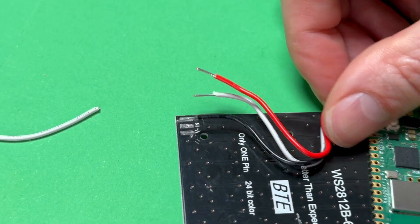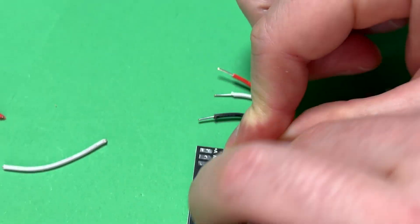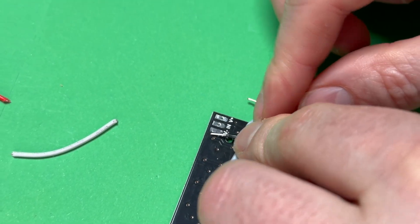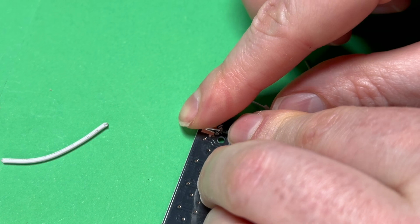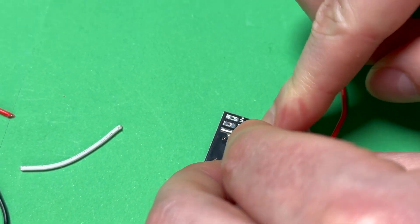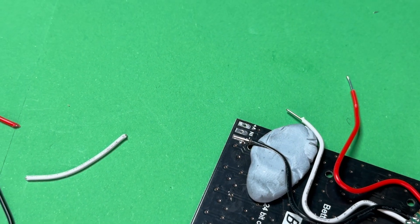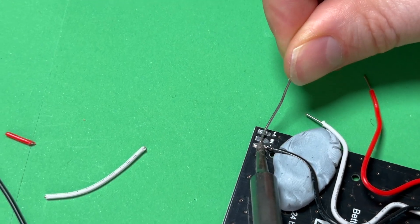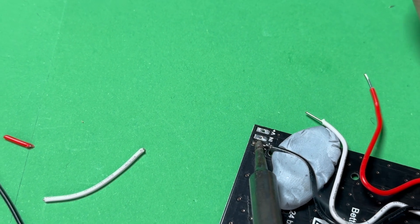So we're going to solder them — I'll start with the black ground. Remember, it's important that you're using the right solder pads because there are actually two sets on these matrix boards. But if the matrix display is upside down, then you know you're right. So the black one goes in the far left — the ground. I'm just Blu-Tacking that in place and then I'm going to get my soldering iron and solder it together.